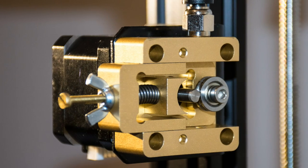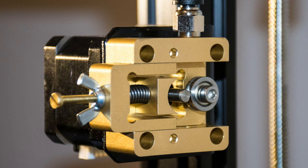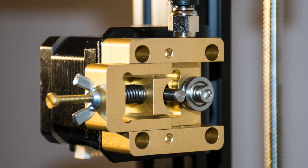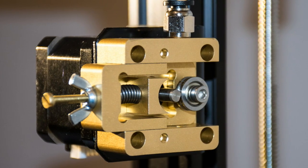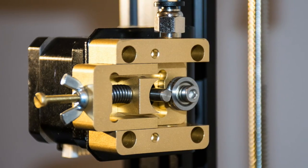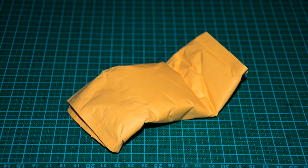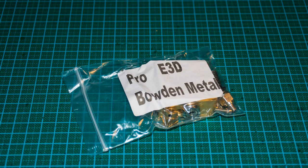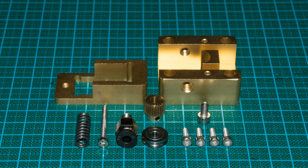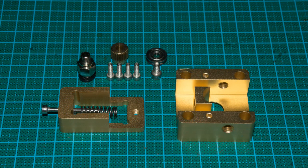Hi guys and welcome back. In this video I would like to show you how I upgraded my Devo Tarantala 3D printer with a metal extruder, which allows me to work with flexible filament. After the unboxing I quickly put the extruder together and replaced my original extruder with it, which is very straightforward as you can see in the photos.